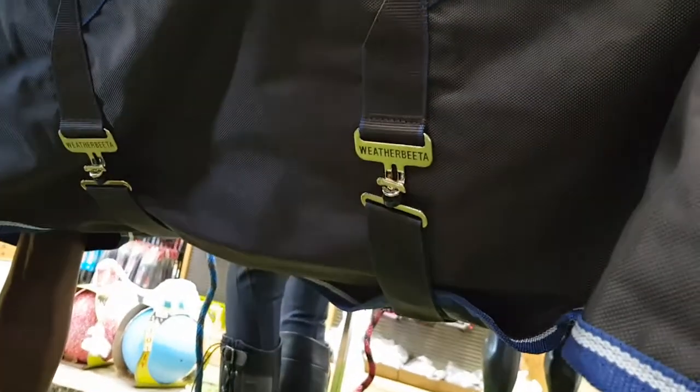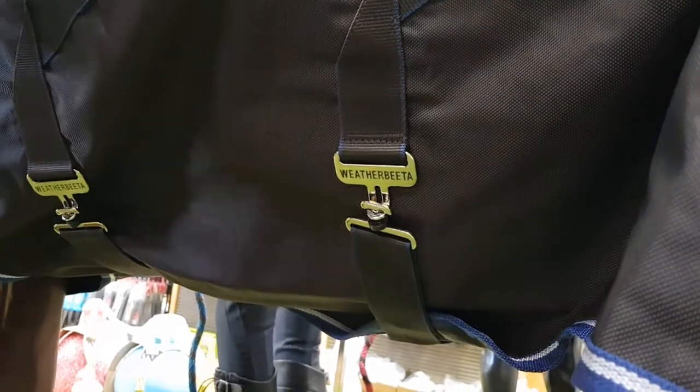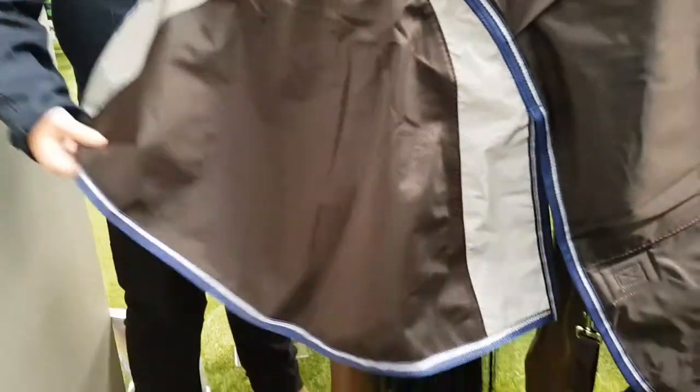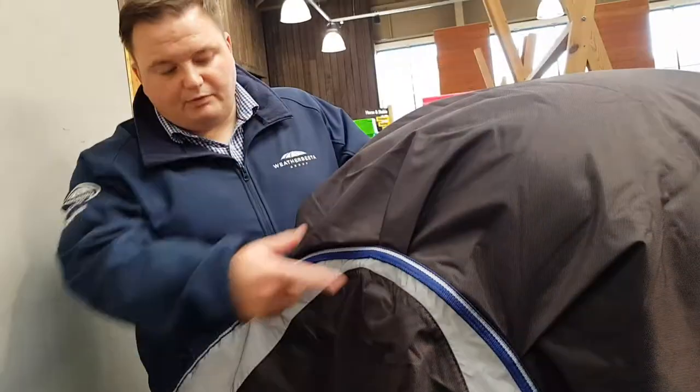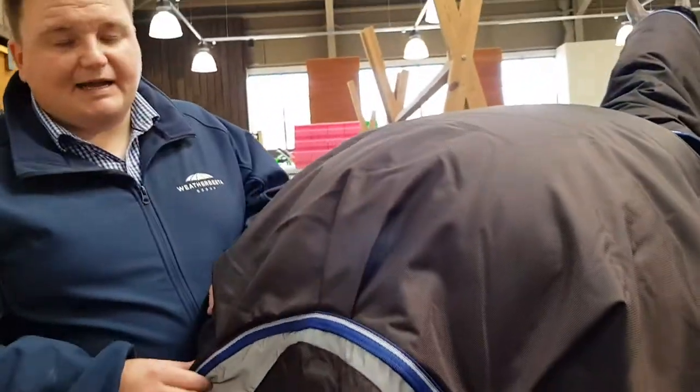The rug also features a belly flap — an extended part of the rug providing added protection and comfort around the surcingle area. Towards the back of the rug, you've got the tail flap, which is a two-piece tail flap with a reflective active lining — this being a winter rug. This helps distribute the rug over the horse's back, stabilise it, and also enables the horse to lift its tail up and down as required.